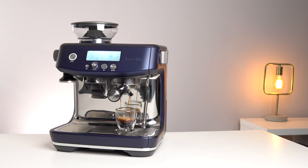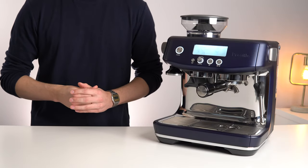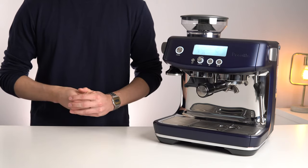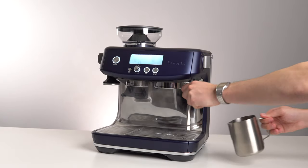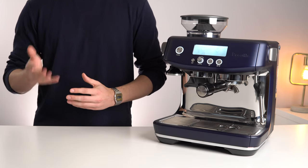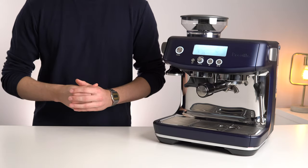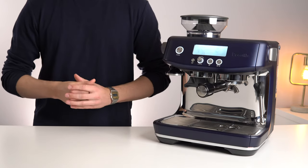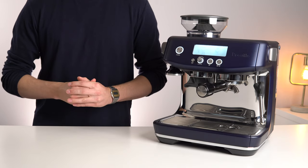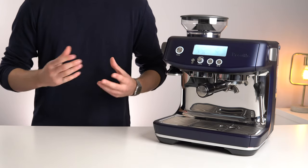While the espresso performance is well executed and in line with the quality we've come to expect from Breville, the milk steaming and latte making performance is really where this machine stands out from the older generations. The most important advantage of the Thermojet is not the 3 second heat up time — it's the massive improvement to steam transition speed and steaming power. All single boiler espresso machines take time to transition between extracting espresso and steaming milk because they cannot do both at the same time. Take a look at the difference in speed between the Barista Pro and the older Barista Express after the shot has finished pulling.